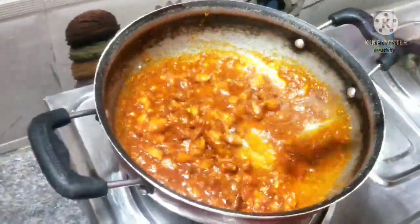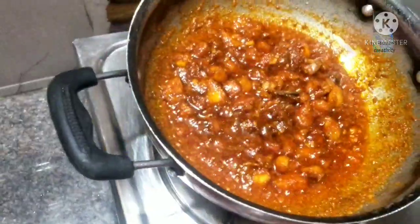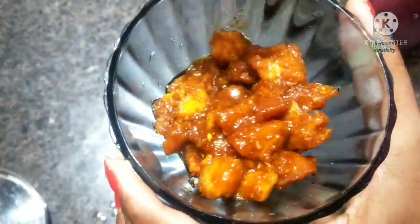We will cook on the stove for 5 minutes. We will prepare the glass container in the first place.